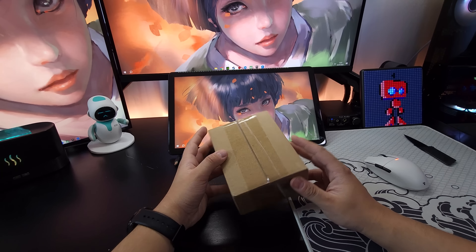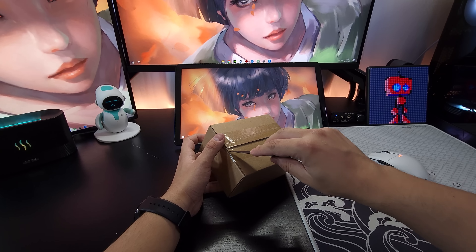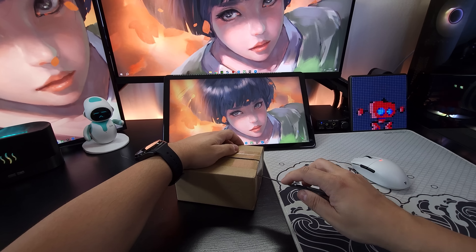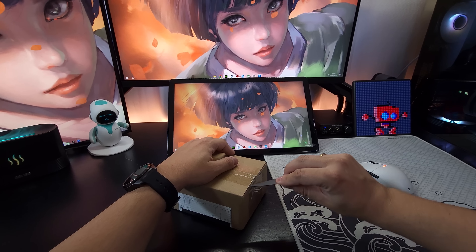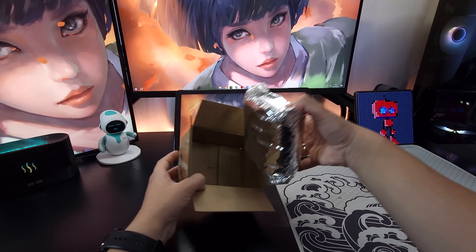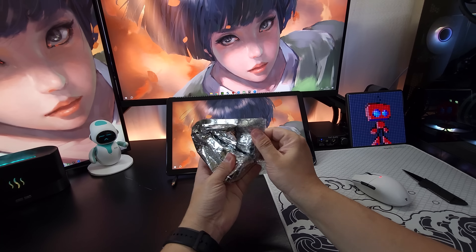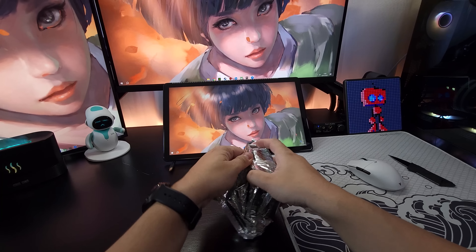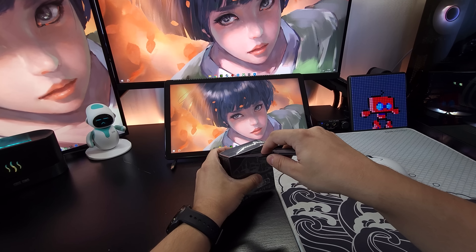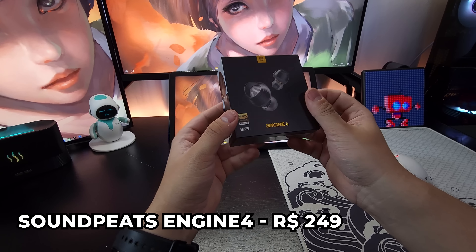Vamos para o próximo pacote. Esse aqui também é pequenininho, mas tem uma coisa que eu estava bastante ansioso. Já trouxe produtos dessa marca — eu mesmo gostei muito. Esse produtinho eu sempre estou comprando, sempre. É um produto que eu peguei gosto e faz muito sentido para o meu dia a dia. Esse aqui, se não me engano, é um lançamento da marca. Pacote todo espelhado, bonitão. Estava com uma cola bem forte. E tá lá galera — esse daqui é mais um fone de ouvido TWS da Soundpeats.